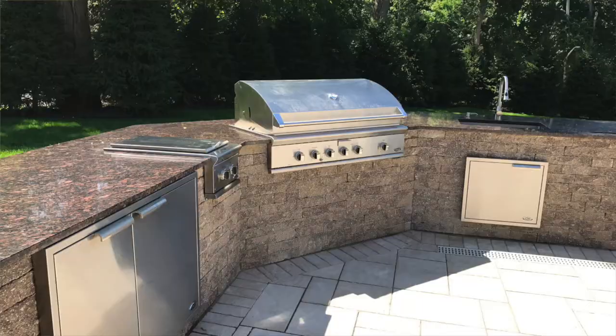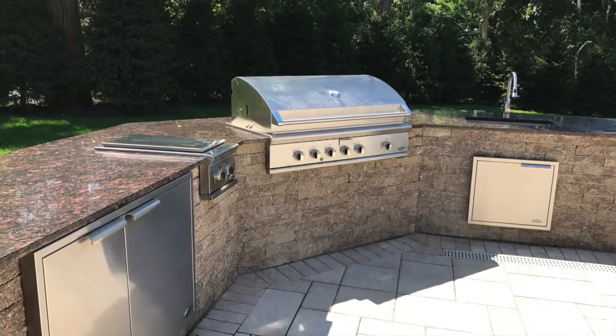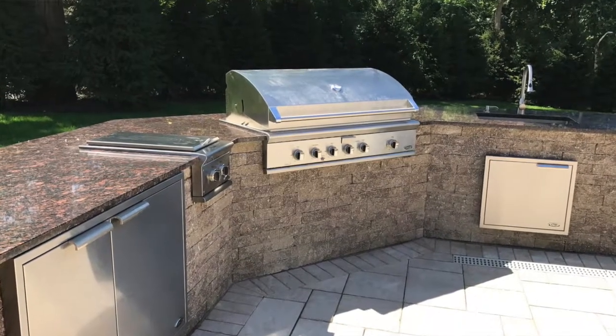Shuttling closer to the grill, we have the side burner. With DCS, this is a double side burner. With the DCS promotion — they've been doing this for several years now and they continue — it's a great deal: you buy the grill head, you get some type of access door, and you get a free side burner. So they took advantage of that, and they have the double side burner running next.